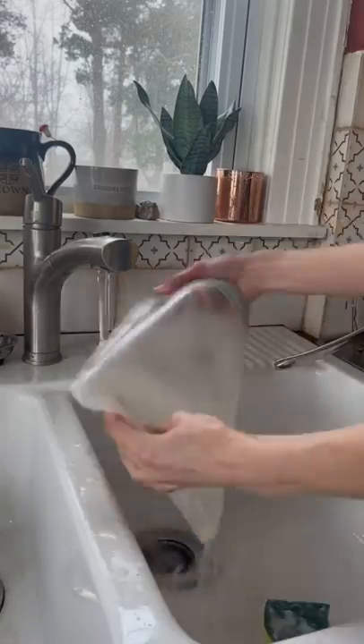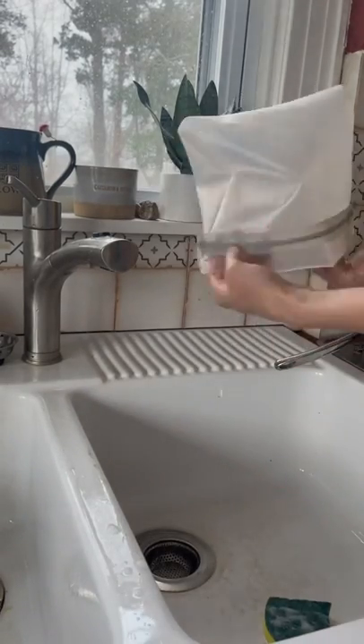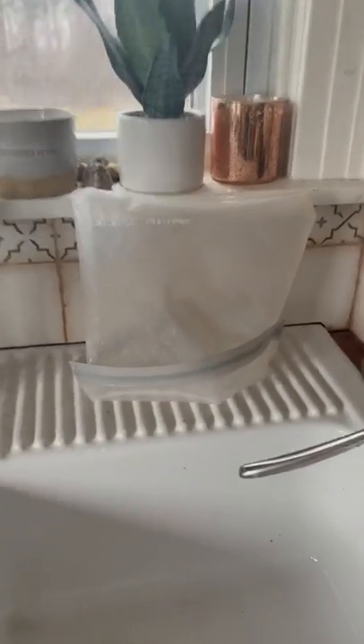Then I flip the bag inside out and scrub the whole inside of the bag and then rinse it. Then I flip the top of the bag over to make it a little more sturdy and set it to dry.